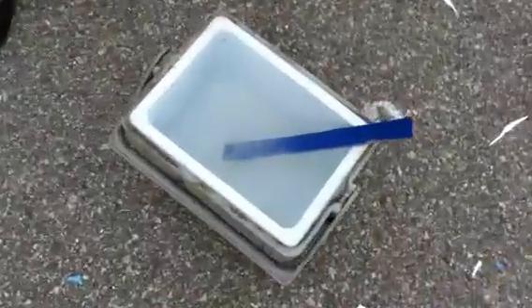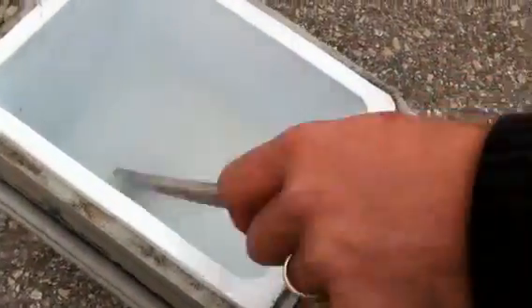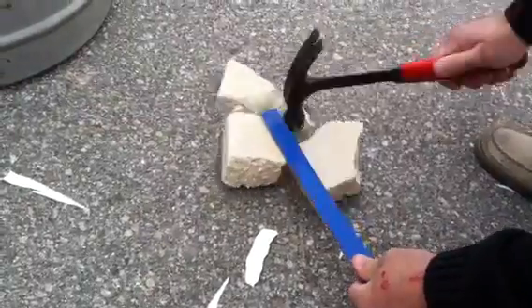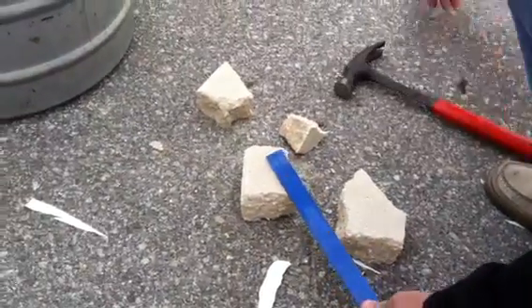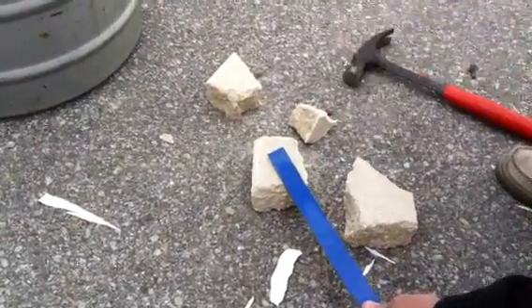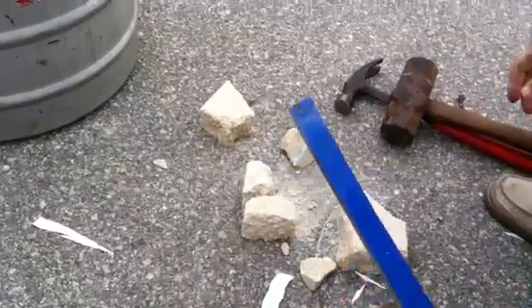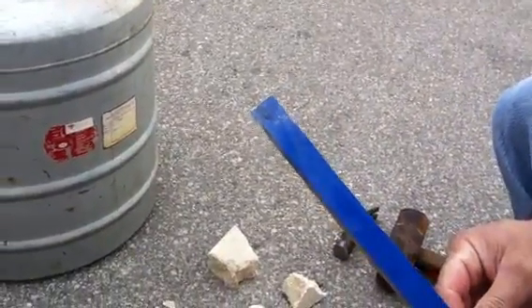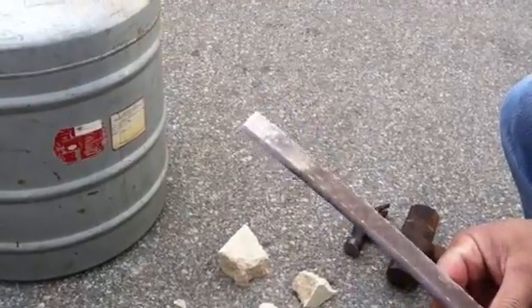And then what happens to the San Juan stir stick under the same conditions? There it is. No damage to it. You can see it's cold. Why don't you hit it with a hammer? You broke the block. Why don't you hit it with a bigger hammer maybe? San Juan pools — the world's strongest pools. Minus 320 degrees, San Juan pools. Take care.